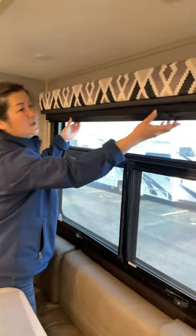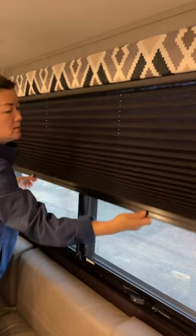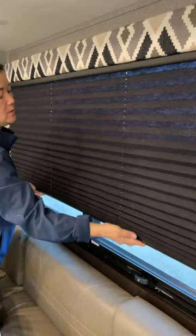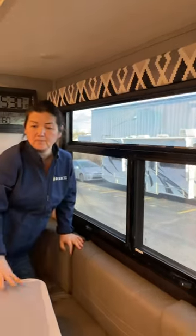The blinds are very tricky. You gotta hold balance — don't pull one hand — hold balance and pull together. To go up, go up together. Make sure it's even, just be gentle, otherwise the blinds will break.